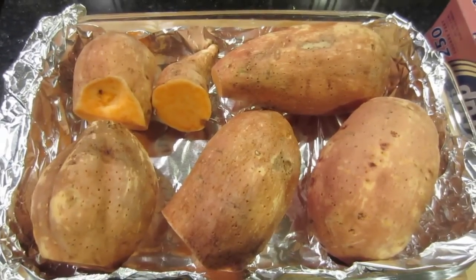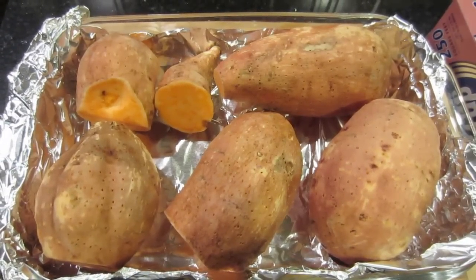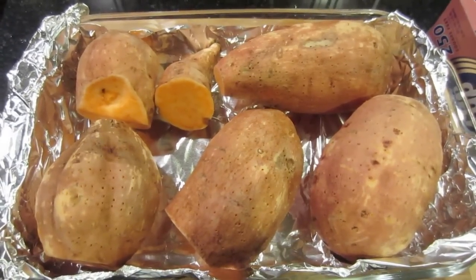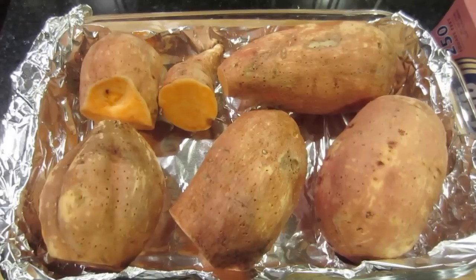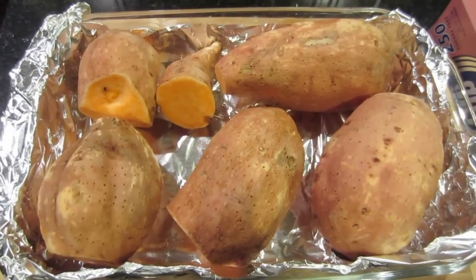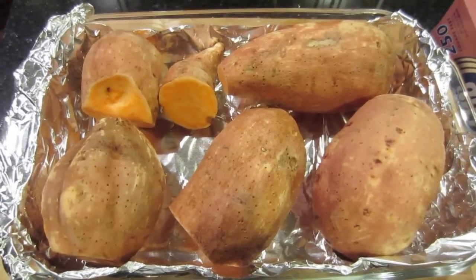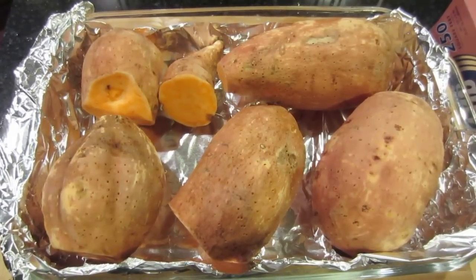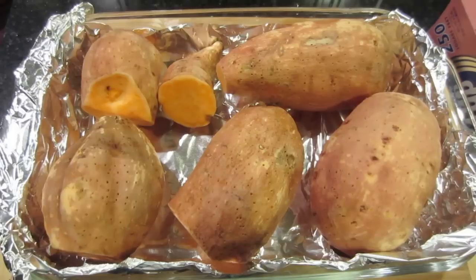Tonight I'm baking the perfect sweet potato, or at least that's what the recipe that I'm following says it is. It's pretty straightforward — I just washed my sweet potatoes, punched them with a fork, put them in a glass pan with foil inside, and now I'm ready to put them in the oven that I preheated at 450 degrees.